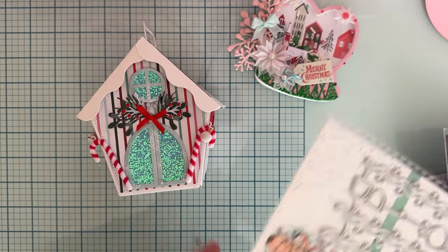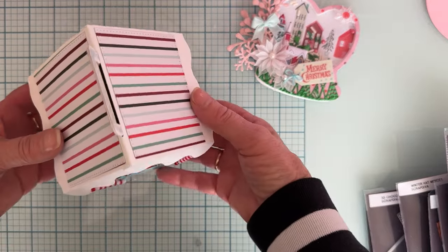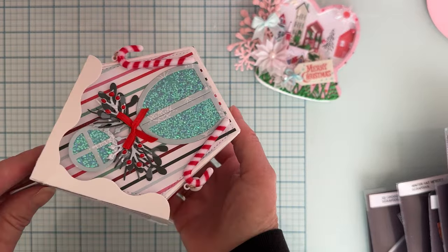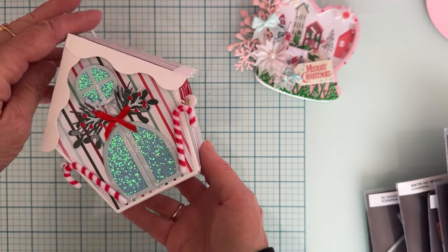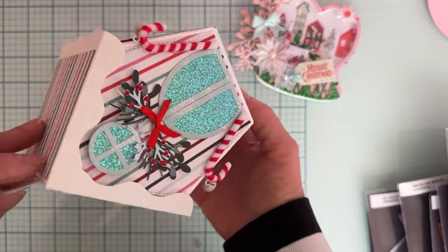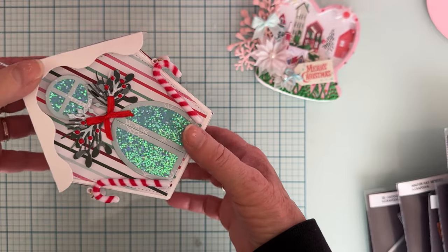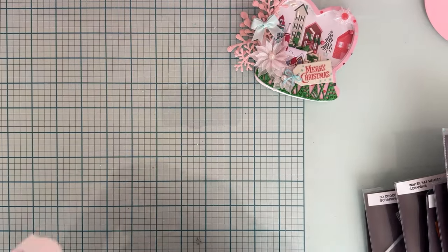I didn't use any of the add-on pieces on this yet — this is just the box itself decorated with other pieces from my stash. This could be any kind of box for any time of year. Lots of people have mentioned — and I thought so too — that it would make a great birdhouse, a spring house, or all sorts of things for every different occasion.